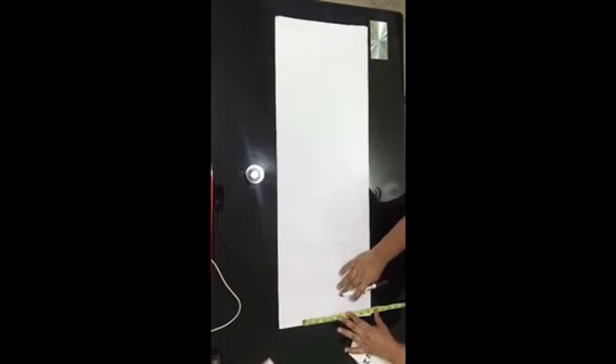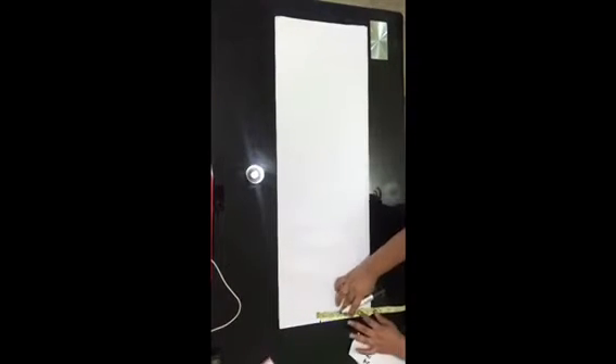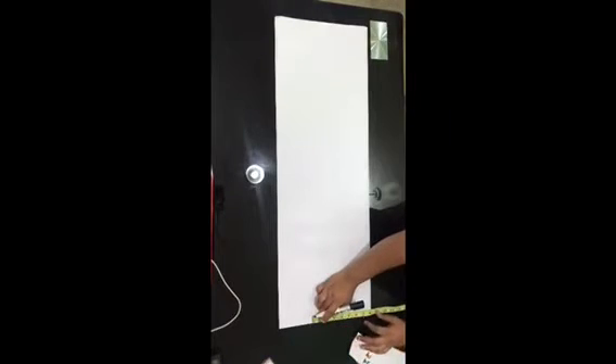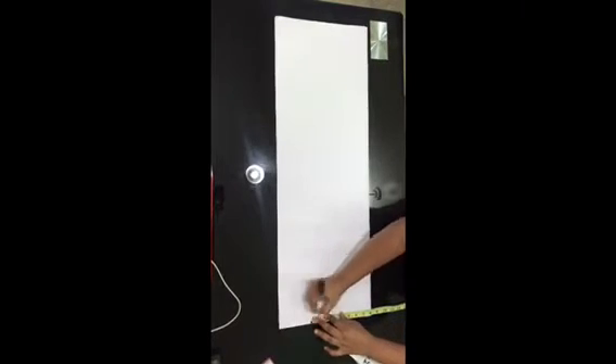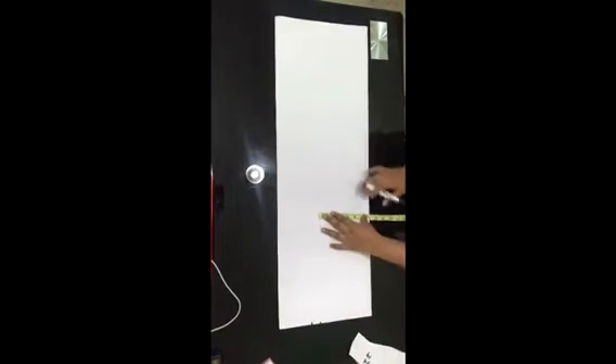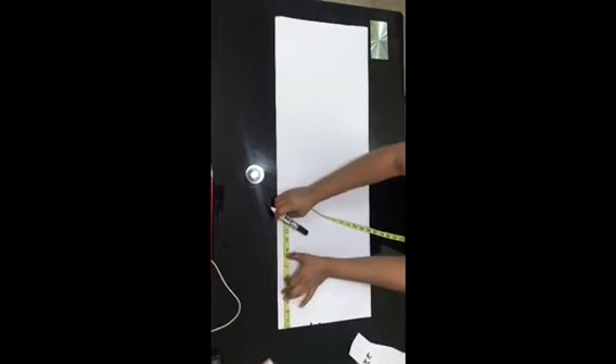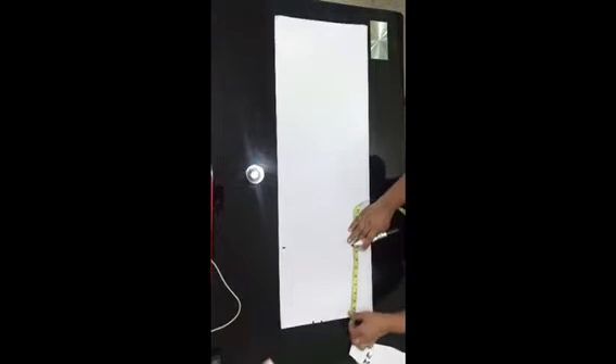Now go ahead to start working on your project. I went ahead to mark 7 inches on my pattern paper for my waist measurement — my waist is 28 inches, divided by 4 is 7 inches, plus 1 inch ease makes 8 inches. I marked that on the pattern paper, then took the measurement from the waist downwards to the hip, which is 9 inches.